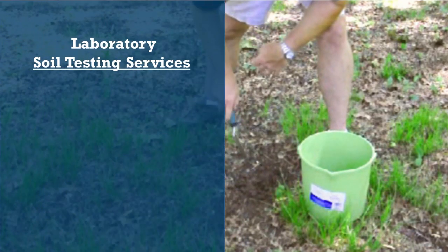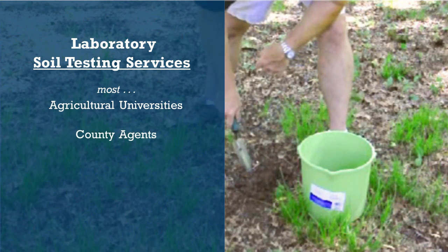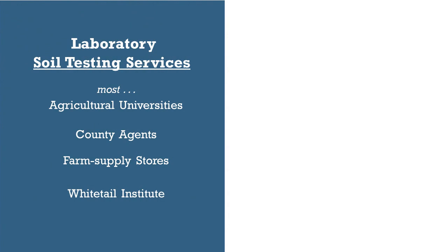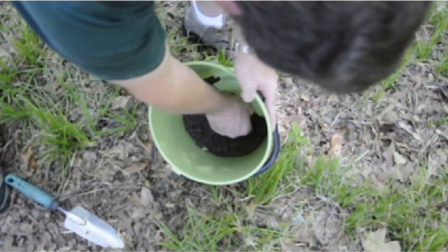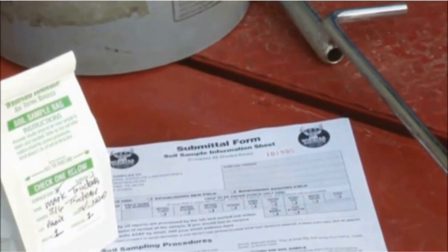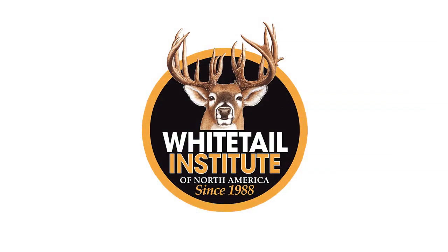High-quality laboratory soil test kits are available from most agricultural universities, county agents, farm supply stores, and the Whitetail Institute. If you prefer to use another soil test kit, that's fine, as long as the report is based on laboratory soil analysis. If you use a laboratory soil test kit from someone other than the Whitetail Institute and have trouble understanding it, call the Whitetail Institute's in-house consultants for free assistance.